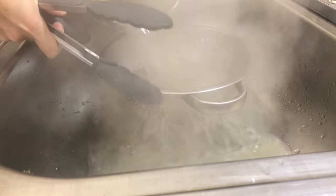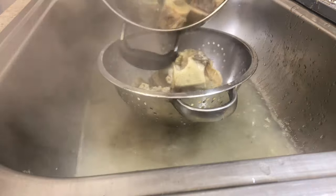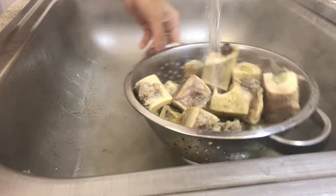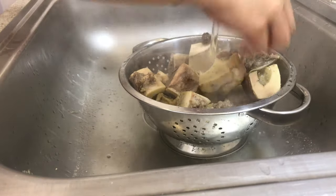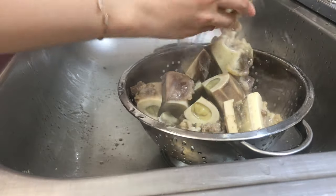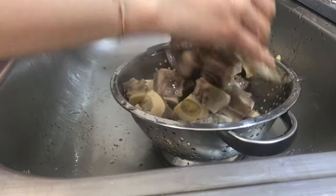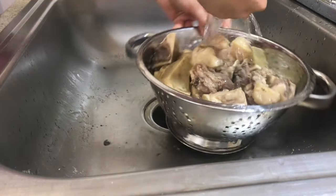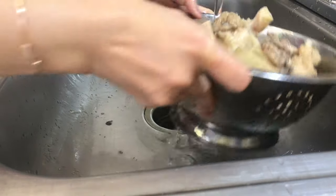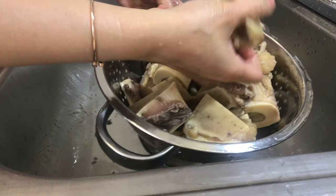Now I pour them out and rinse them in cold water, rinsing all the residue out. Now it's nice and clean.